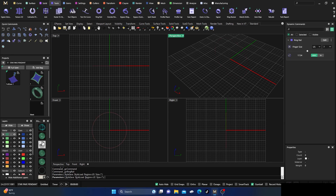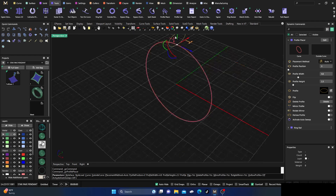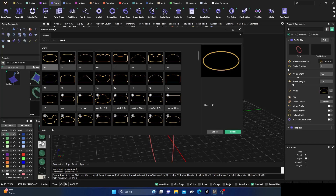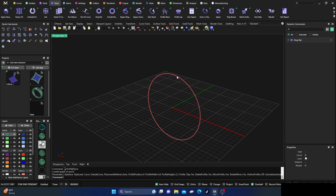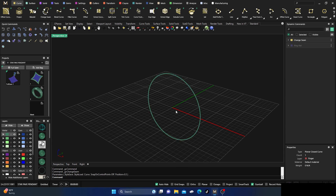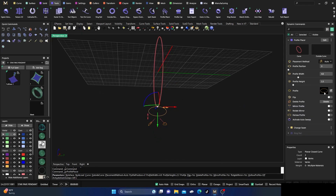We'll grab a ring rail, hit Enter, and on that ring rail we'll hit the profile placer and put it out there. We'll change that profile to a more squared-off type, hit Enter, and drag it out. Let's also change the seam — grab it, go to Change Seam, pick that dot, and move it down to the bottom to get it out of the way. Then switch to the ring rail, go to tools and the profile placer.